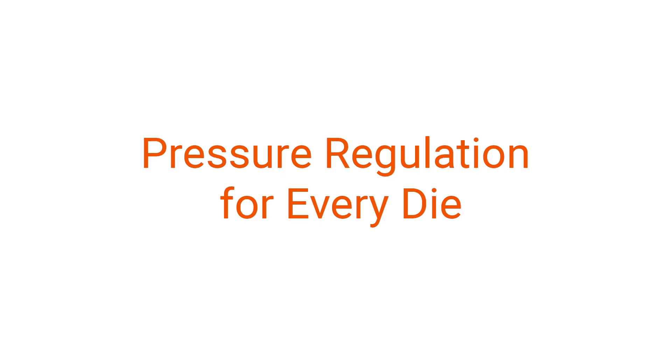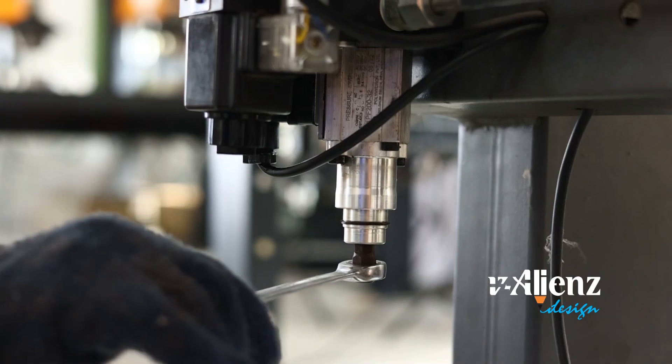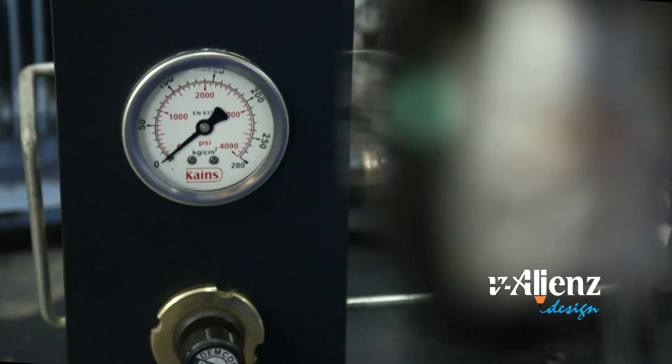Pressure regulation for every die. You can set optimum pressure for every die to increase blade and die life.